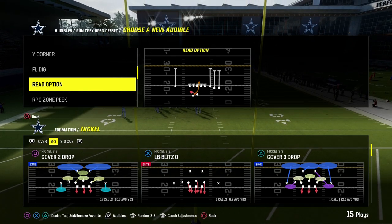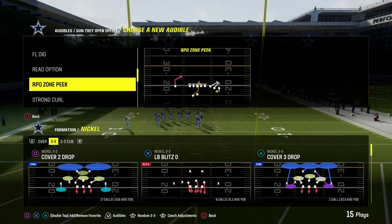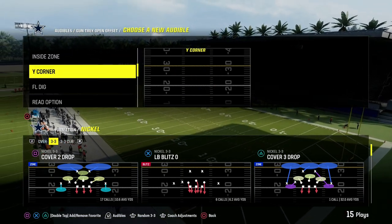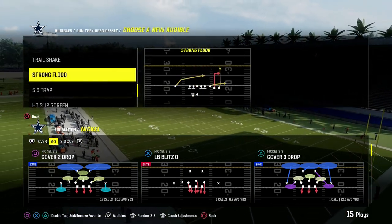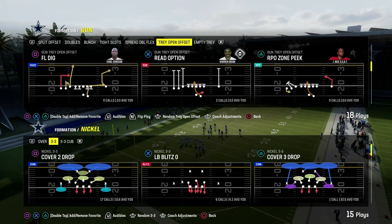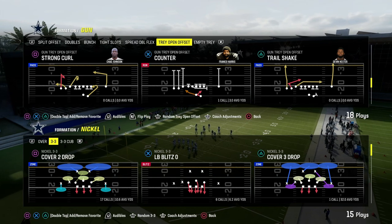If you want to get my entire 3-3 Cub defensive ebook, we're in the 46 playbook right now. It is available by joining the Patreon — it's only $10 to get access to that, and it gets you access to all of my Madden offensive and defensive ebooks. So if you want to sign up, the link is going to be down below.